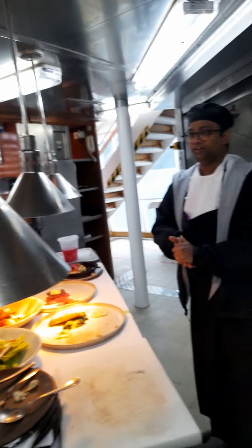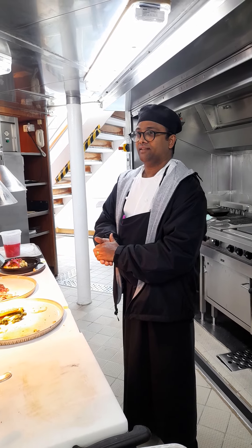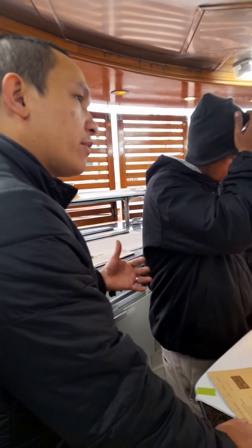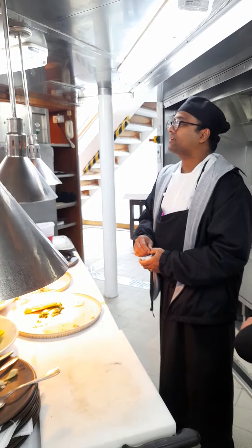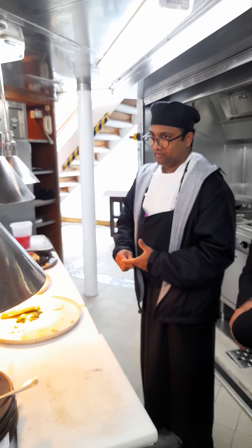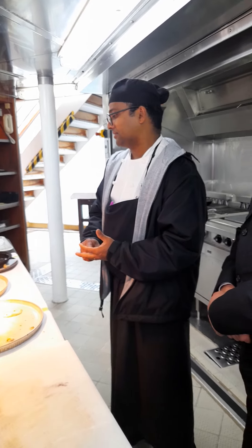So can you explain what harissa aioli is? It's a type of chili paste from North Africa — like Tunisia, Morocco, Egypt. So I am adding more aioli, right? It's a garlic flavor, garlic mayonnaise. And also coriander powder.